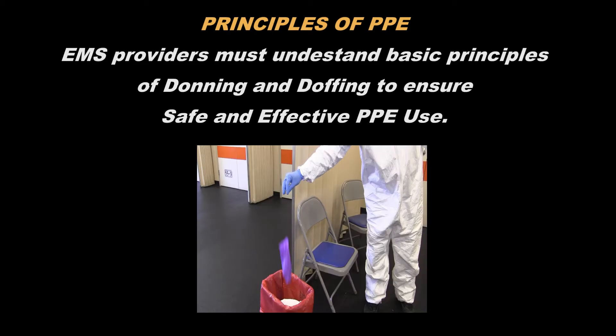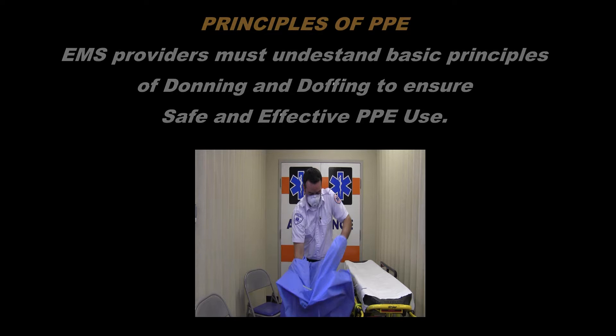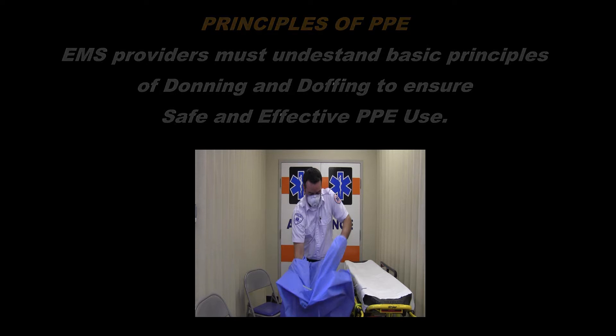After patient contact, it is very important to follow the correct removal or doffing procedures. The doffing of PPE is a high-risk process that requires a structured procedure and a trained observer, who again may be your partner. PPE must be removed slowly and deliberately in the correct sequence to reduce the possibility of self-contamination or other exposure to any infectious diseases.